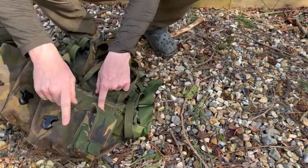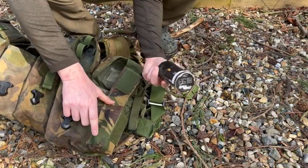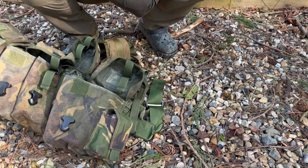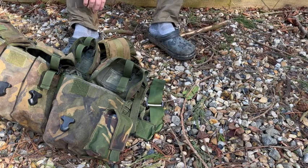Last but not least, mounted on the end of the pouch is a smoke grenade pouch — got a little airsoft one in there just to show it. That would be a smoke grenade for signalling or, as they say, bags of smoke up the middle — glory lives forever. So there we go, that's a quick run through a set of British belt kit. I hope that has been of interest.